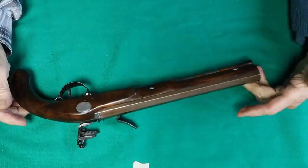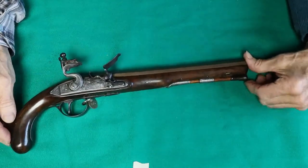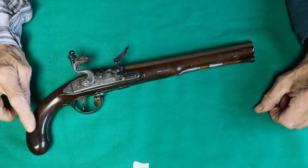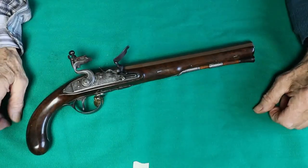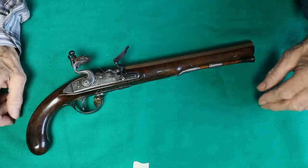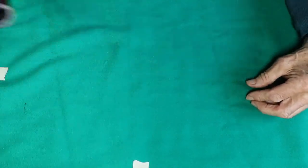This is a nice Irish dueling pistol — it would originally have been one of a pair. Almost always pistols were sold in pairs; very seldom would a pistol have been sold as a single.